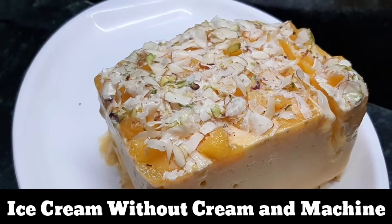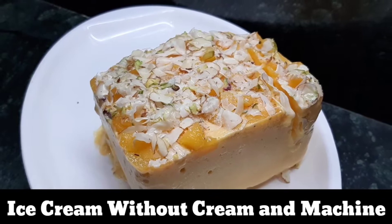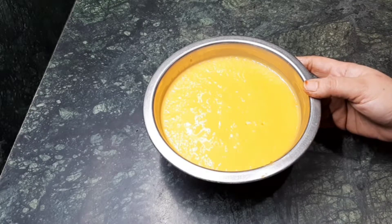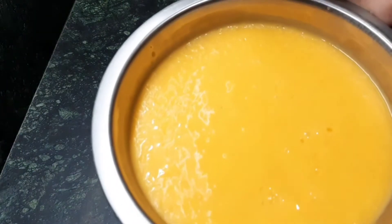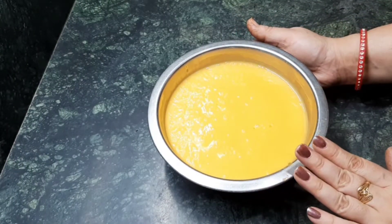Hi friends, this is Parul. Welcome back to my channel. Today I am going to show you a very simple leftover mango juice ice cream without the use of cream. This is mango juice, or you can say amras in Hindi. If you want to know the perfect recipe of this mango juice, which I have already shared, just go to the description box for the link. I have made this juice in the morning.